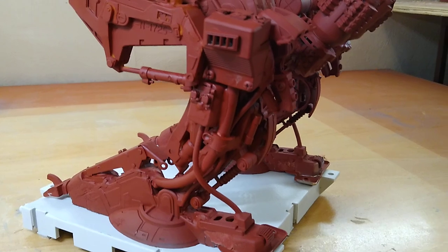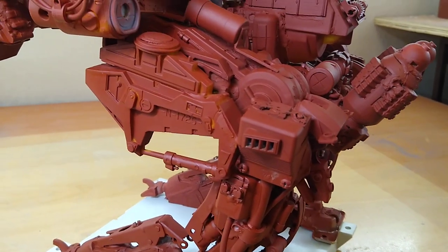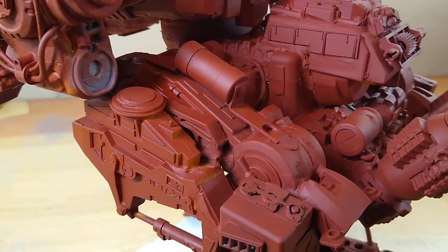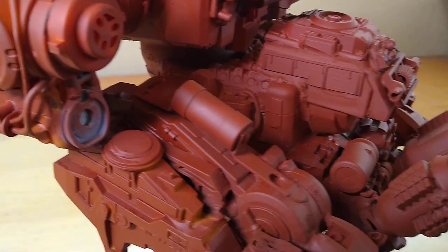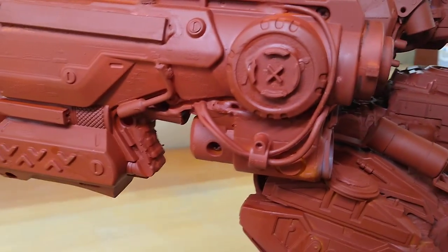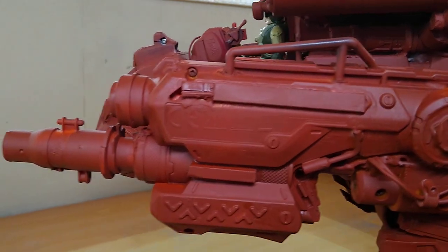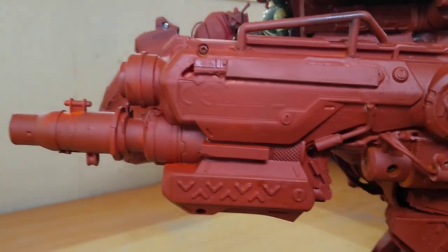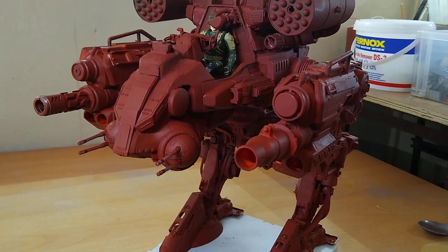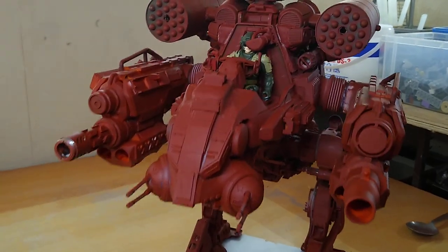Apart from the obvious Star Wars toys, I'm using lots of bits of broken electronic equipment because of the shapes that you can get from them, and wiring and so on. I was lucky that I was able to find two Nerf guns more or less exactly the same shape, because it gives the mech some kind of symmetry.